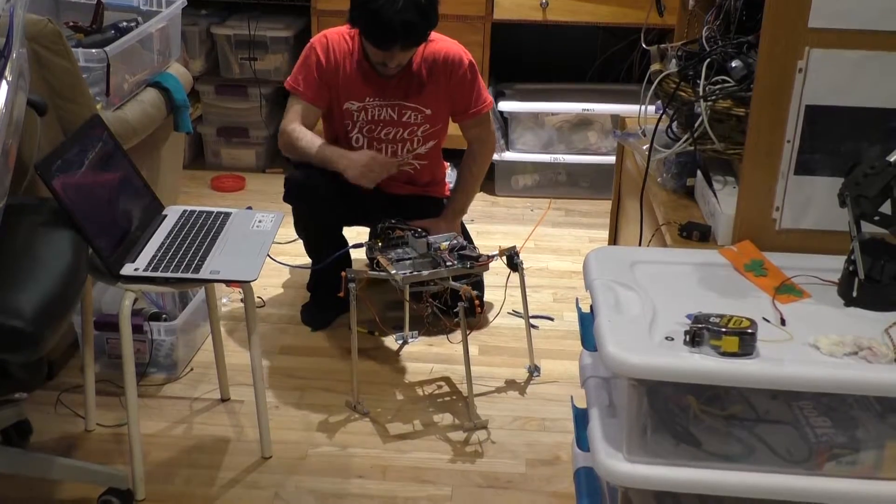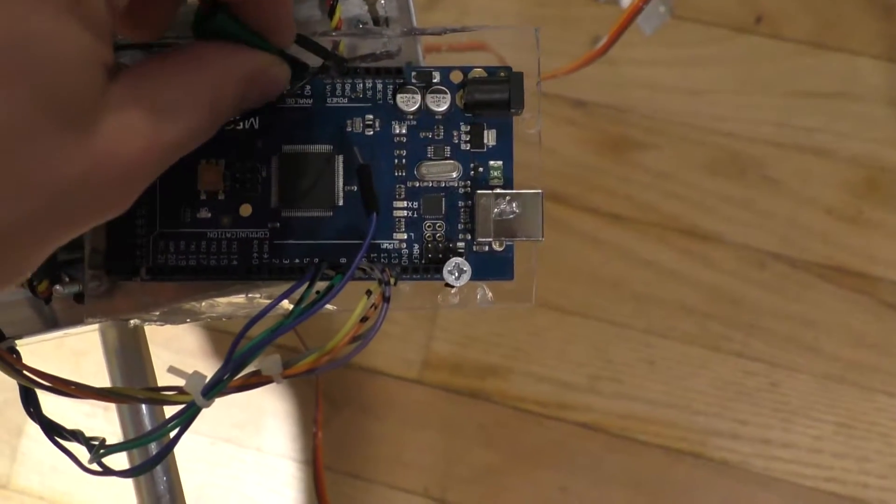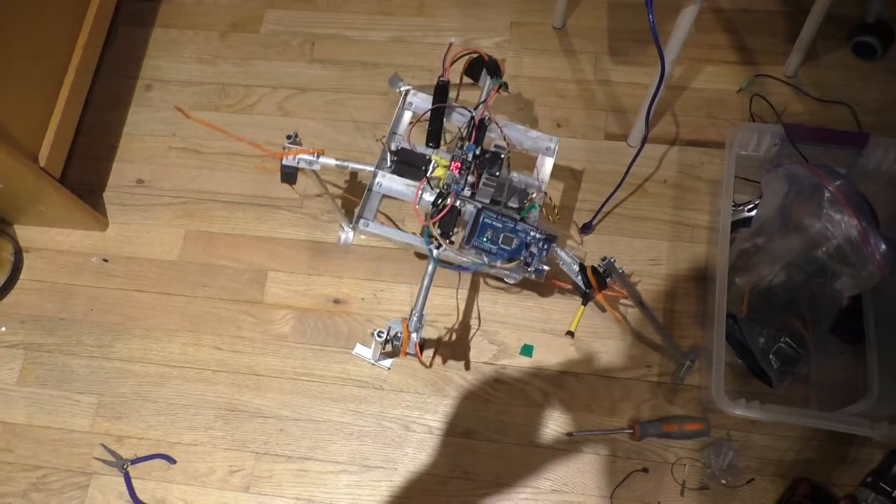After the program finishes uploading, you just have to put the voltage-in pin back into the Arduino board, and then the battery has to be connected and the robot should run.